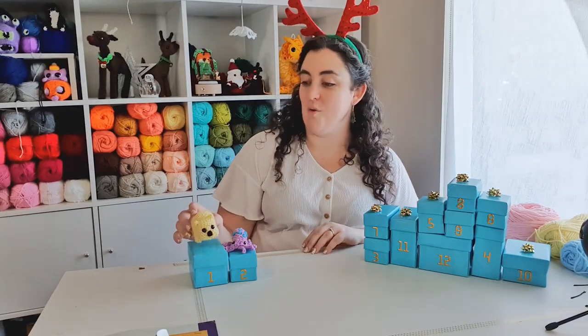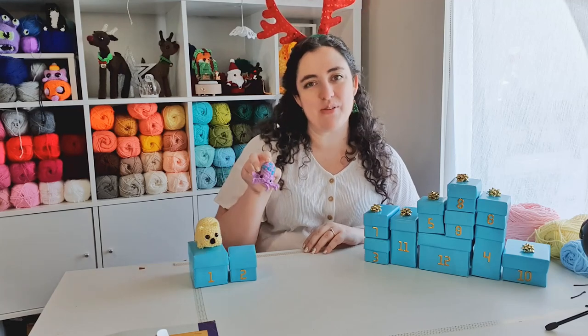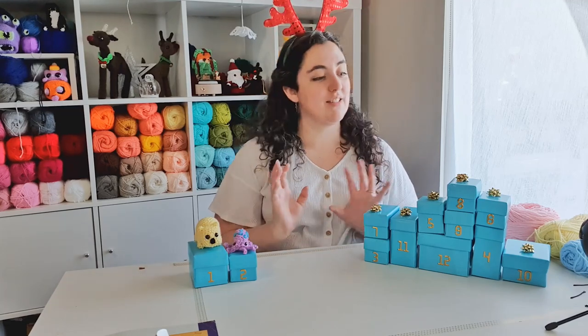Hello! It's day three of our 12 Days of Crochetmas. So far we made a wombat on day one and a blue ringed octopus on day two. So let's open box three and see what we're making today.